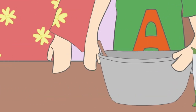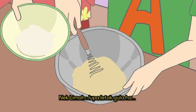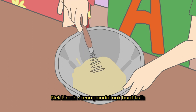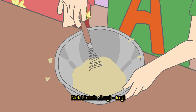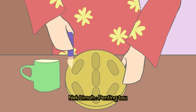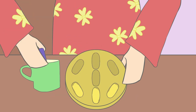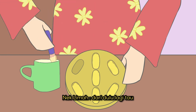Amin nak gaulkan? Kau gaulkanlah. Gaul bagi rata, ya. Kita ni kan sebagai rakyat Malaysia, kau kena pandai buat kuih tradisional orang kita. Lagi-lagi generasi yang muda-muda macam kau ni, Nami. Penting tau. Kita kena jaga makanan tradisional kita ni. Ini resepi turun-temurun dari nenek moyang kita dari dulu lagi tau.